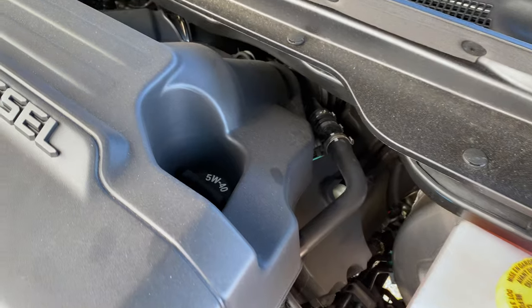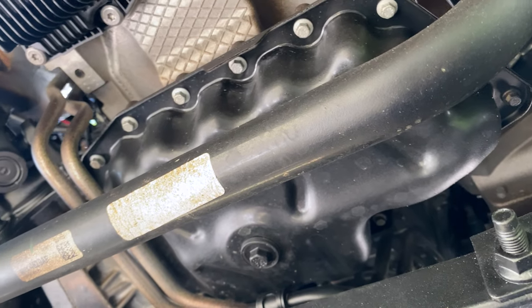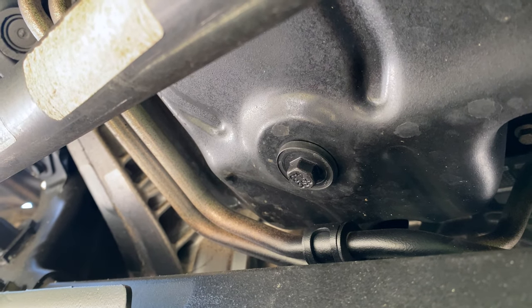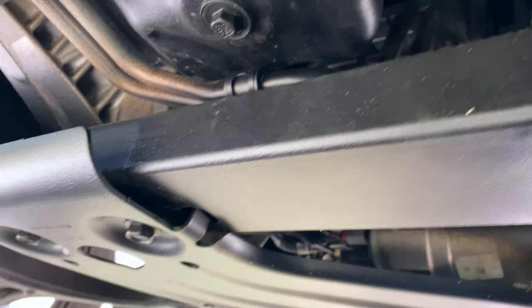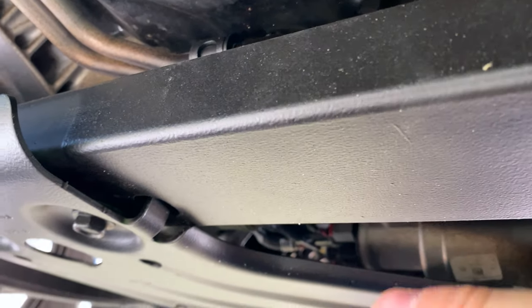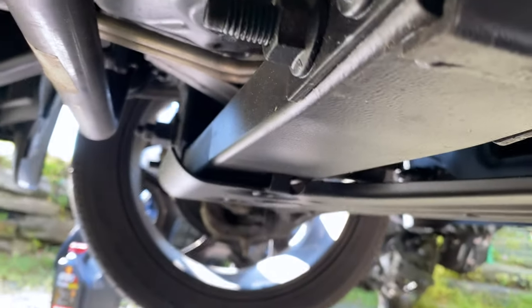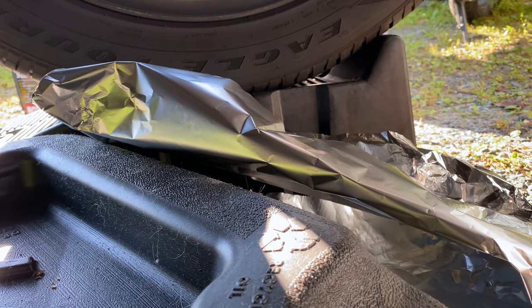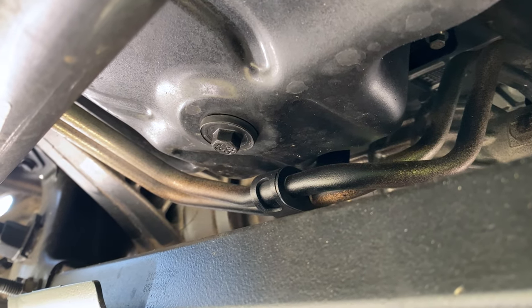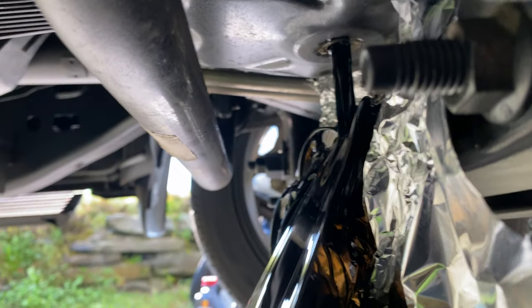Before I drain, I like to open up the filler cap first. Here's our oil pan right there and there's our drain plug — it's a size 13 socket. There's a skid plate here, but there's part of the frame right in the way, so we're going to do the old aluminum foil trick and basically put foil underneath to channel the oil flow. Obviously be careful, there's hot stuff under here.